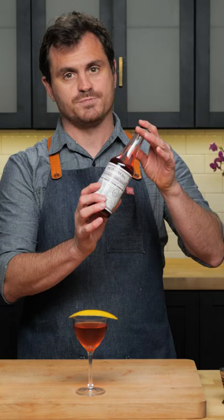The Sazerac was purportedly invented by a pharmacist named Antoine Amadie Peychaud in New Orleans around 1850. He's the same guy who invented these bitters.